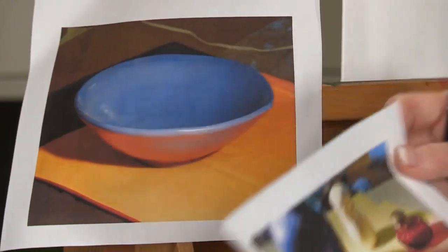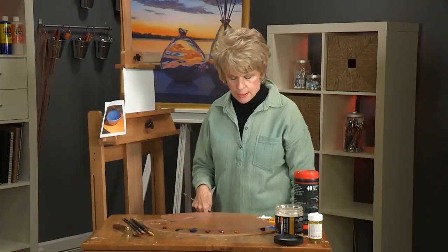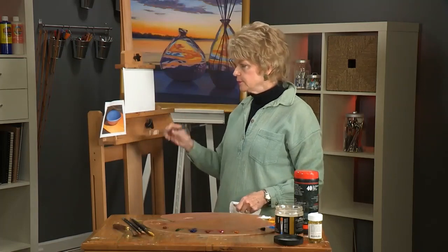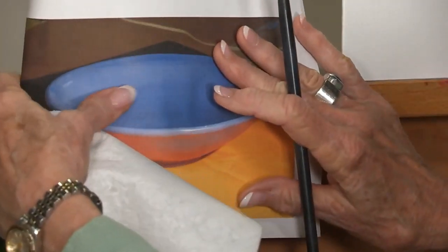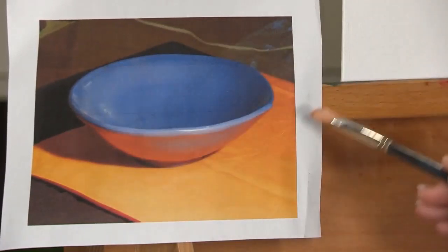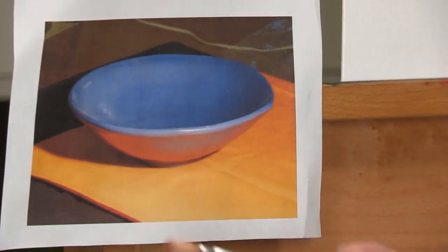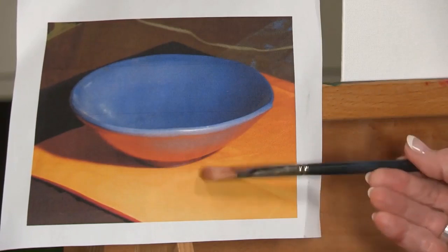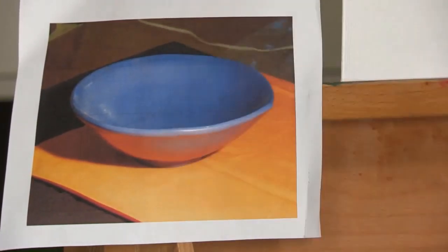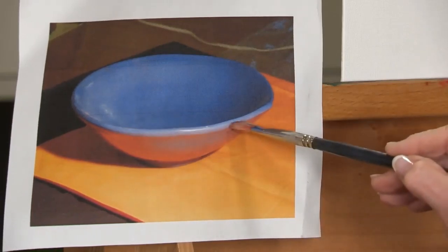So when you're putting shadow onto a ground, think about what's under it and what's reflecting on it. This photograph shows a blue bowl sitting on a bright orange base, and all this wonderful orange light is reflecting up into the bottom of the bowl.